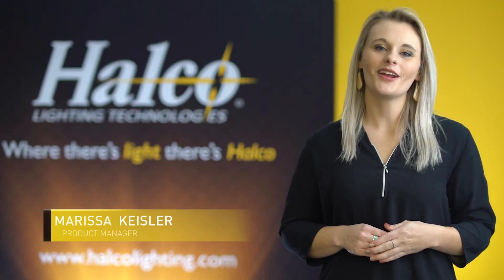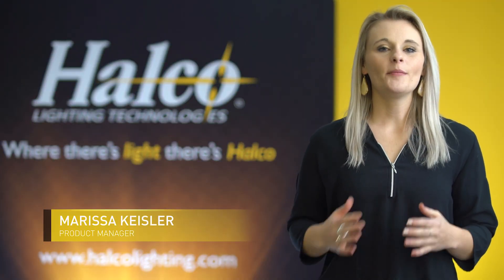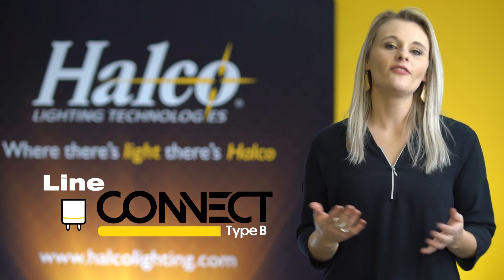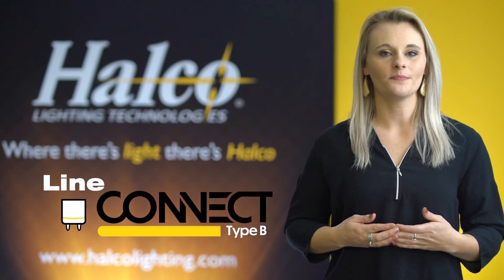Hi, I'm Marissa Kiesler, Product Manager at Halco Lighting. I'm excited to show you the new single or double-ended bypass linear lamp that's part of our ProLED LineConnect family.